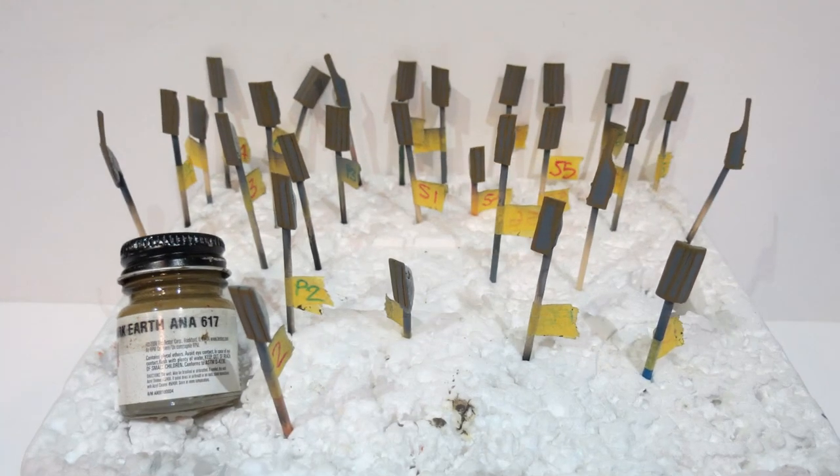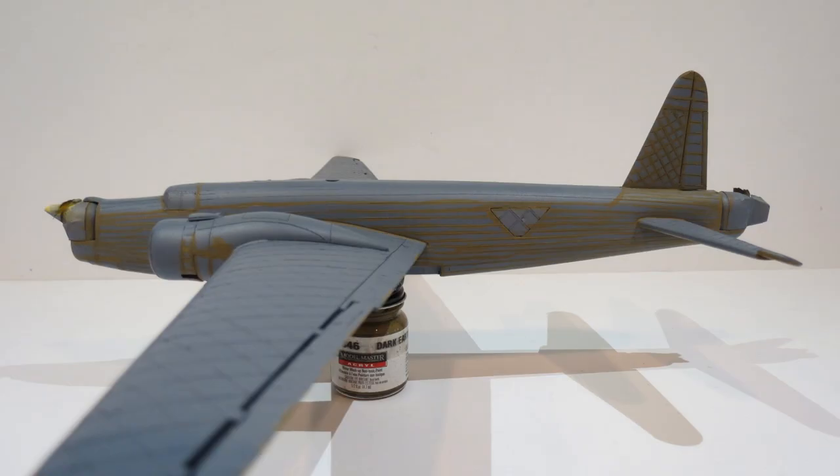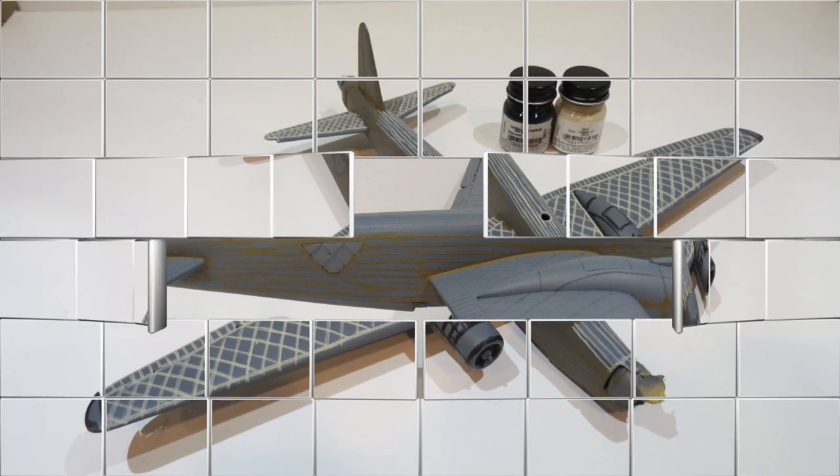Next I moved on to pre-shading. The Vickers Wellington was made from a geodetic frame with fabric stretched over it and doped. That taut fabric is going to have high spots where it lays over the framework, so I want those high spots to look lighter than the paintwork around them. I used dark earth to show through the black underside to give the effect of high spots reflecting light and stressed fabric.